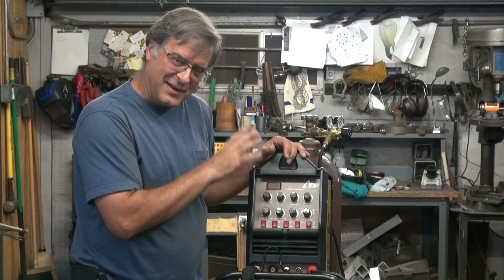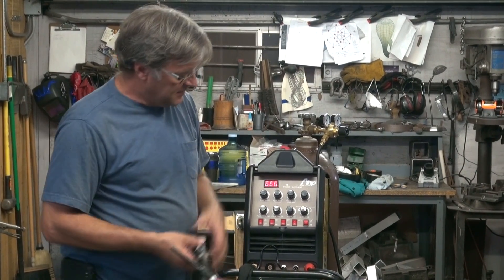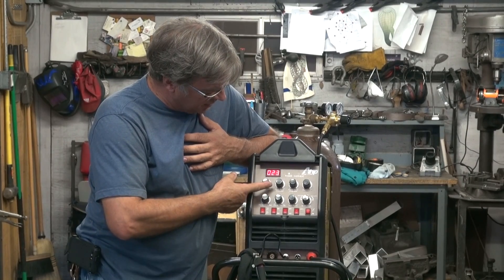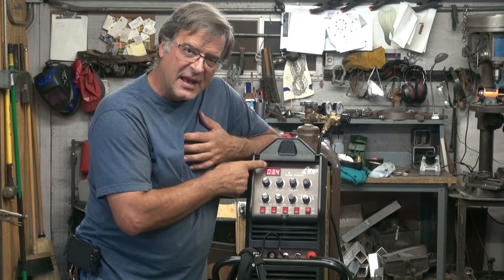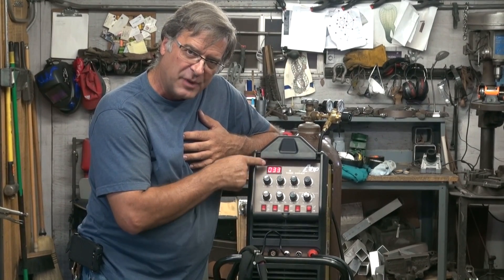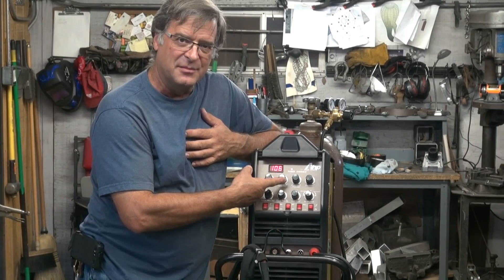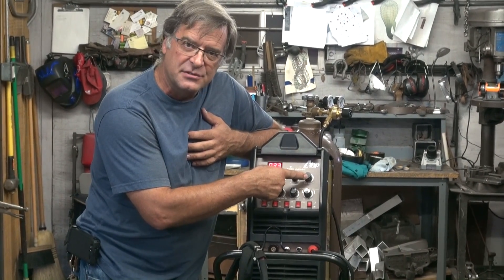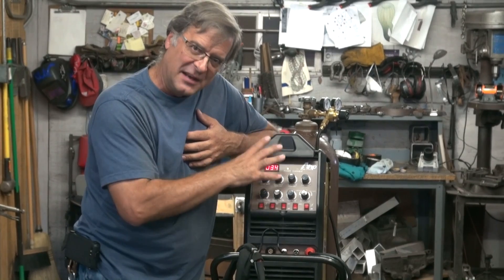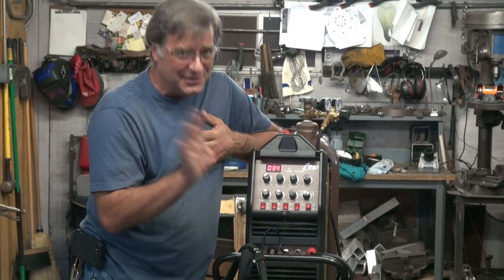There's one little trick to this machine I just found out this morning about how to actually set this up. Once it cycles through and comes up ready to go, you'll notice that only the starting amps display on this indicator. If you turn your main amps, they don't do anything — it doesn't display until you put it in 2T. Flip it there and now you can display your main amps. The ending amps does not display at all; they're working on that. It will come out next year where this display works a little better. This is the first year for this machine, so this one you just kind of guess at — but you get used to it pretty quick.